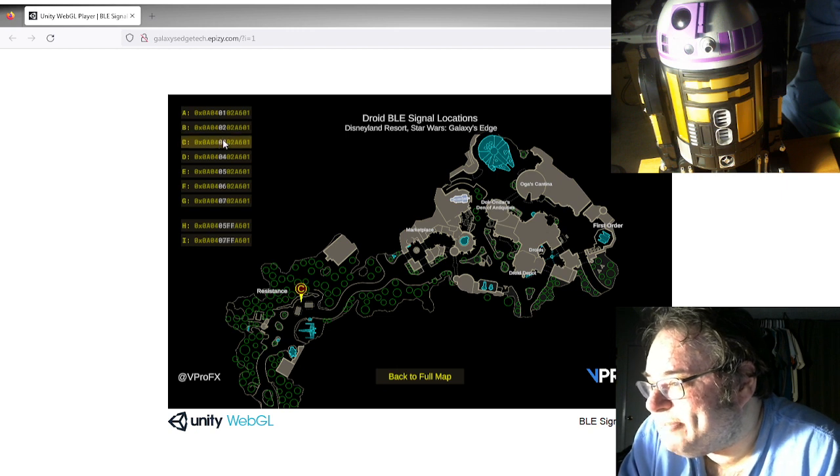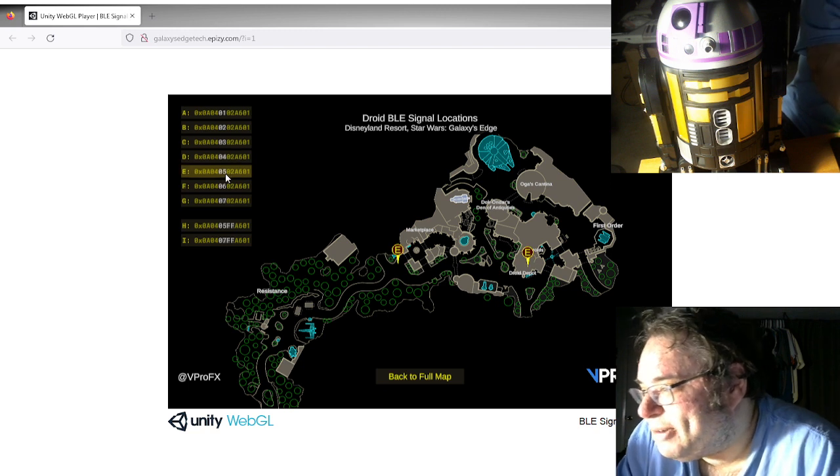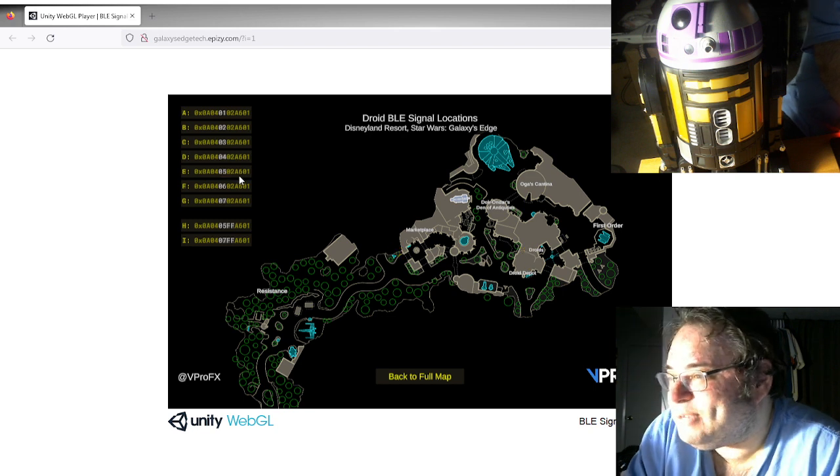Five is outside the marketplace and Droid Depot again — somebody also thinks this might correspond to Savi's. Six is specifically Doc Ondar's, and seven is the First Order. The two variant codes — variant of five and variant of seven — are Oga's Cantina. So we're going to start setting these up. We're going into the app: new advertising packet, display name Droid Depot, advertising data, add record.